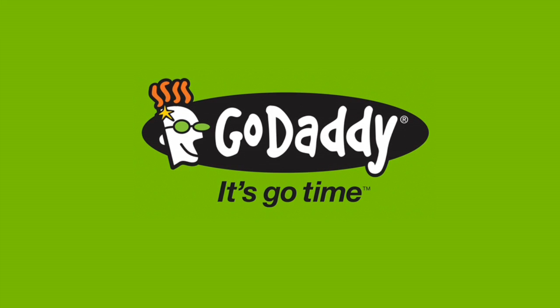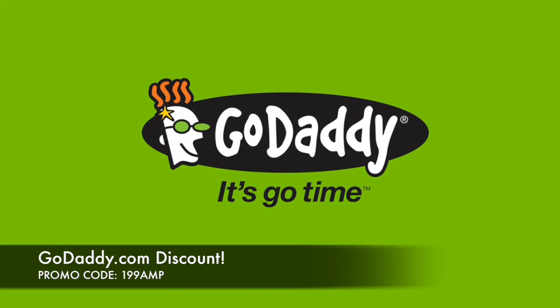This episode of Amplified is brought to you by GoDaddy. Get your domain name for $1.99 with promo code 199AMP.